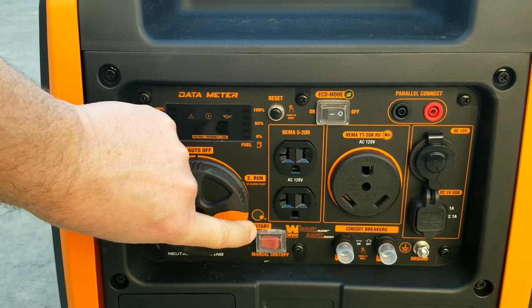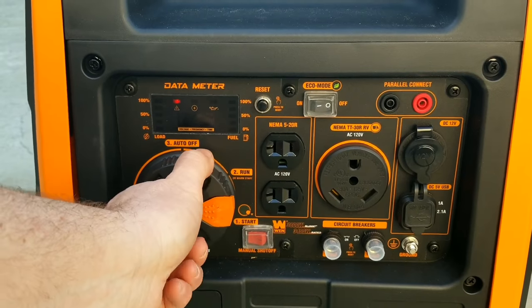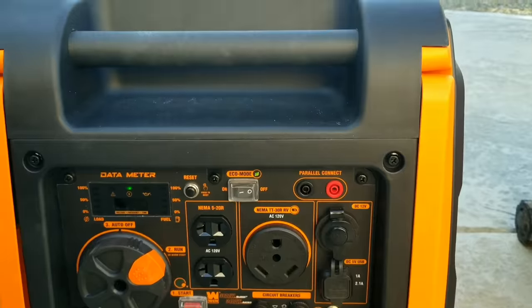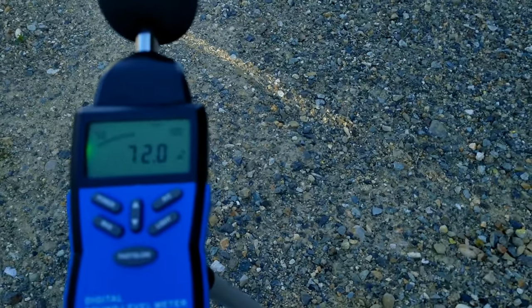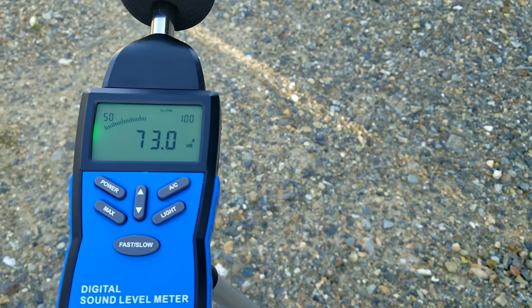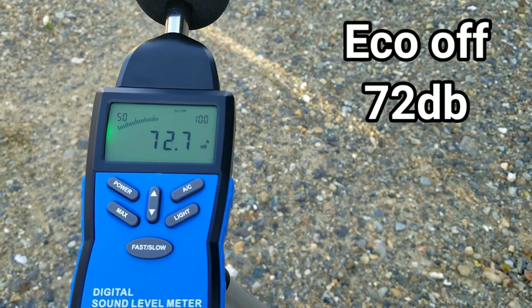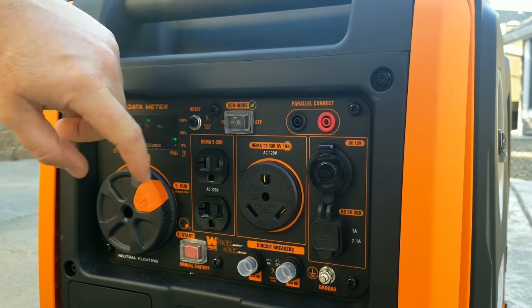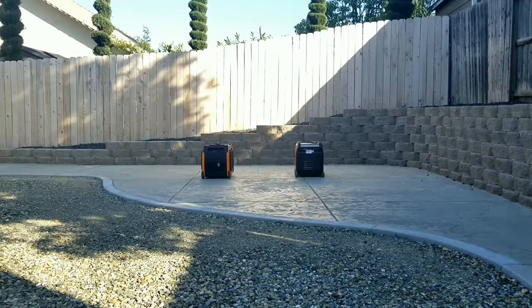The Win is first up for a sound check. We'll turn off the economy mode switch and fire it up, let it run for a couple seconds, then put it in the run position. With eco mode off and at about 23 feet away with the exhaust facing us — the loudest position — after letting it run it averages out to about 72 decibels.